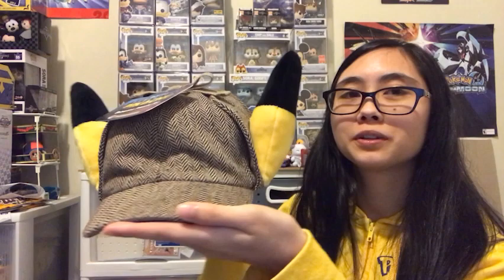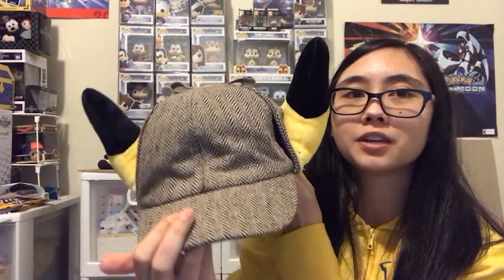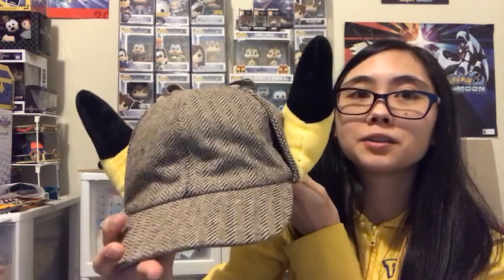You can buy this hat for $24.99 at PokemonCenter.com. There is a shipping fee of at least $5, and there is tax. So depending on where you are around the world, shipping rates and tax will vary.